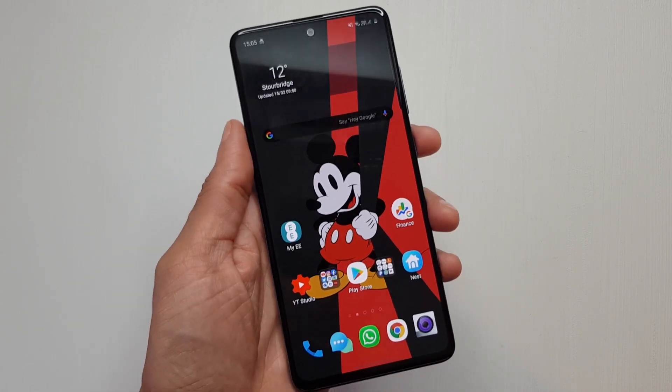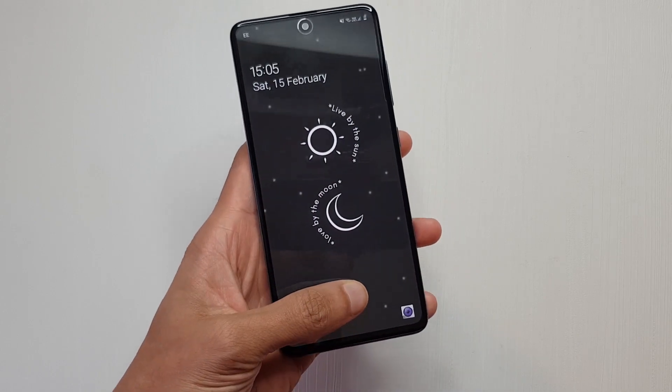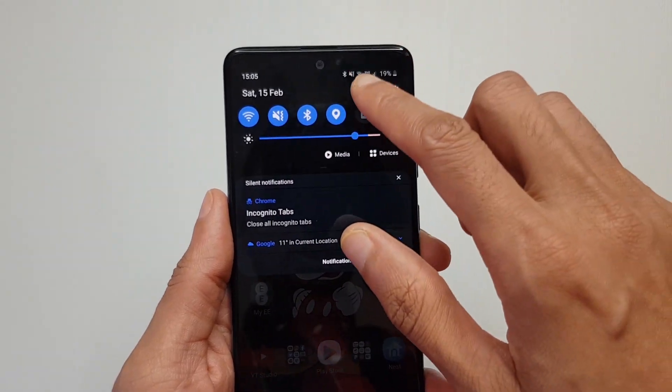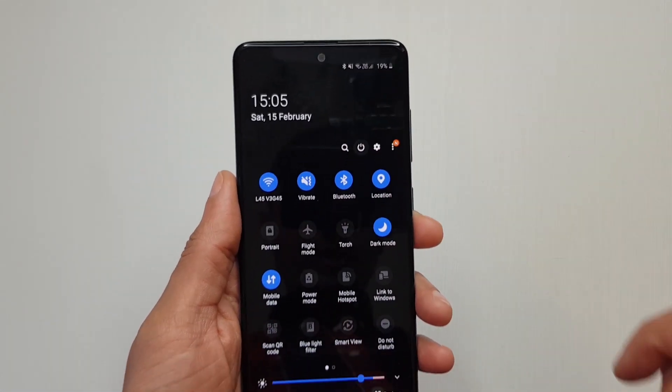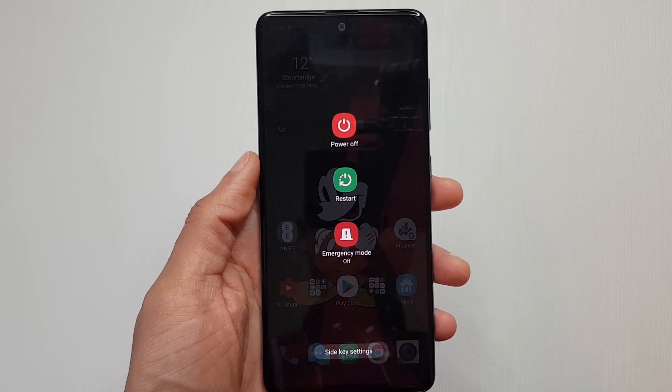Which is a tad painful. If you just single press it, the screen does go to sleep, but long press doesn't bring up the power menu. Instead, what they've done is brought up a power button on screen that you can press to bring up this menu system, which is a bit painful.